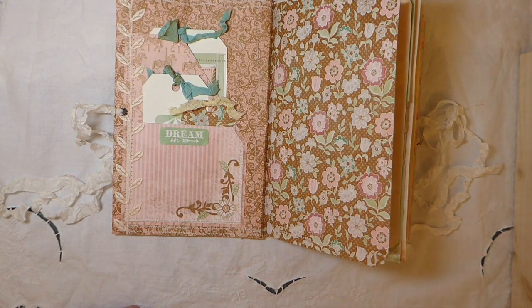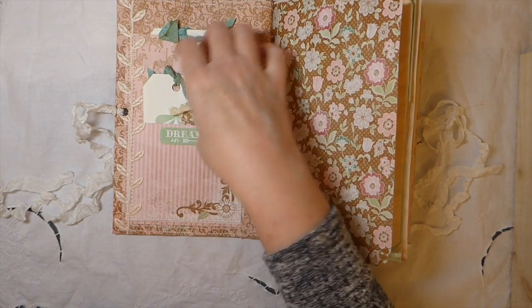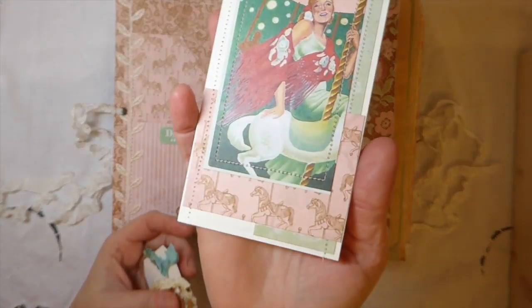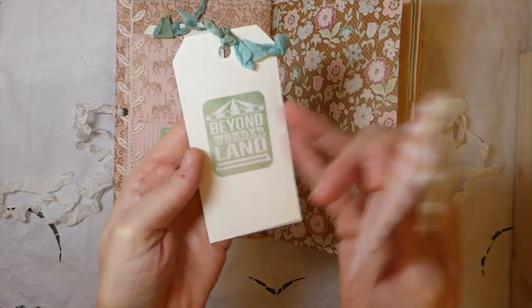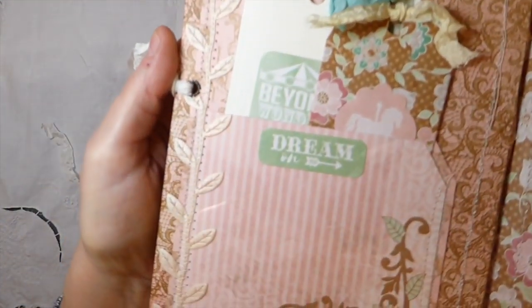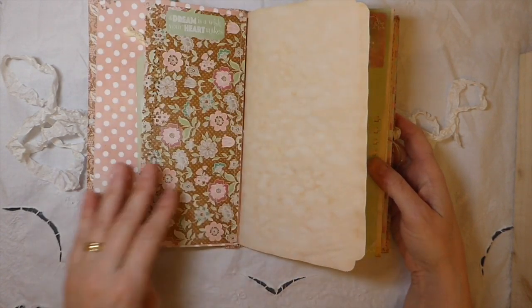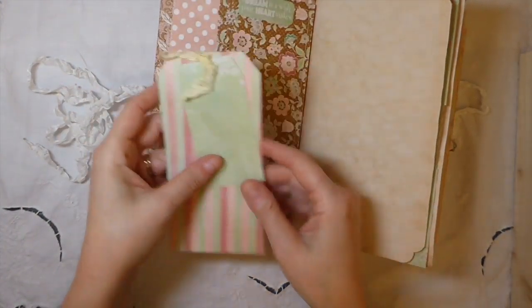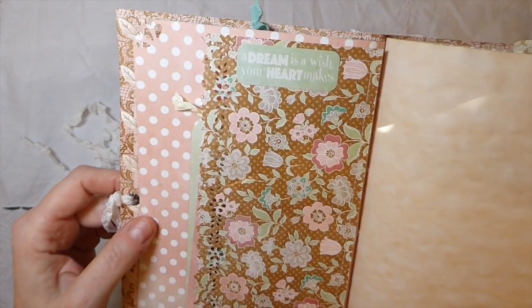On the front I've done some stitching and included two pockets. I did some layering with various pieces from the kit, and these are journal cards that go with the kit tucked in there. There are also some stickers and some leftover paper. I've added some trim here — I love this pattern, such beautiful colors. I've done a double tag so you could take that apart if you want to separate those. There's also a 'A Dream is a Wish Your Heart Makes' element.